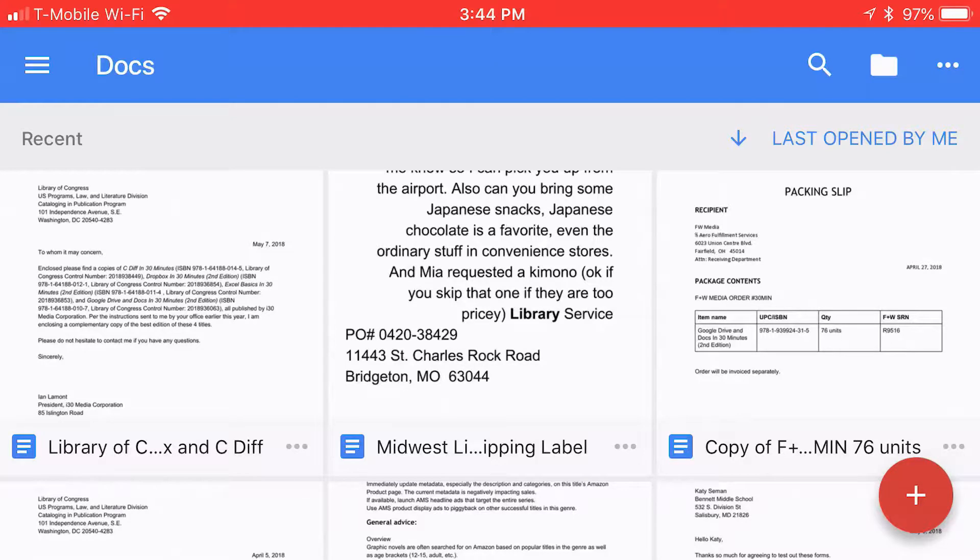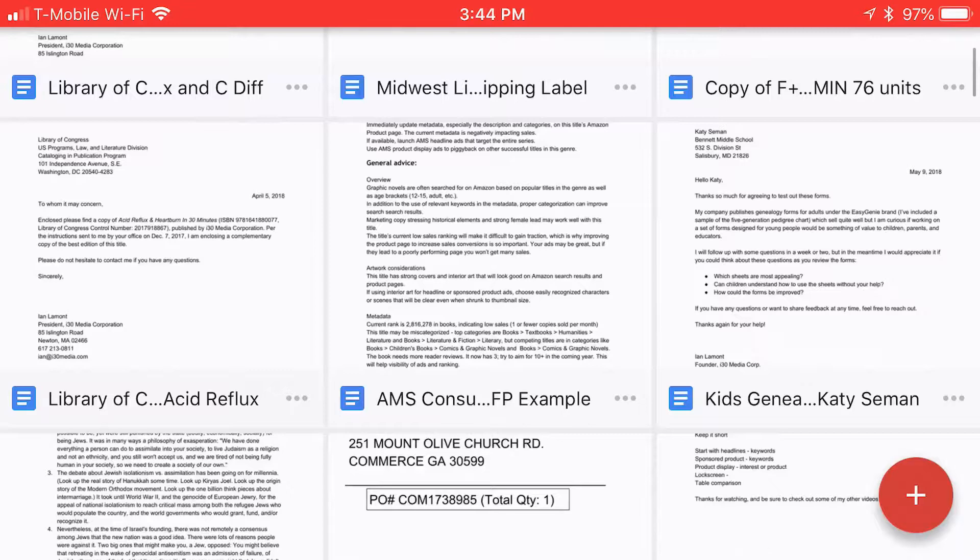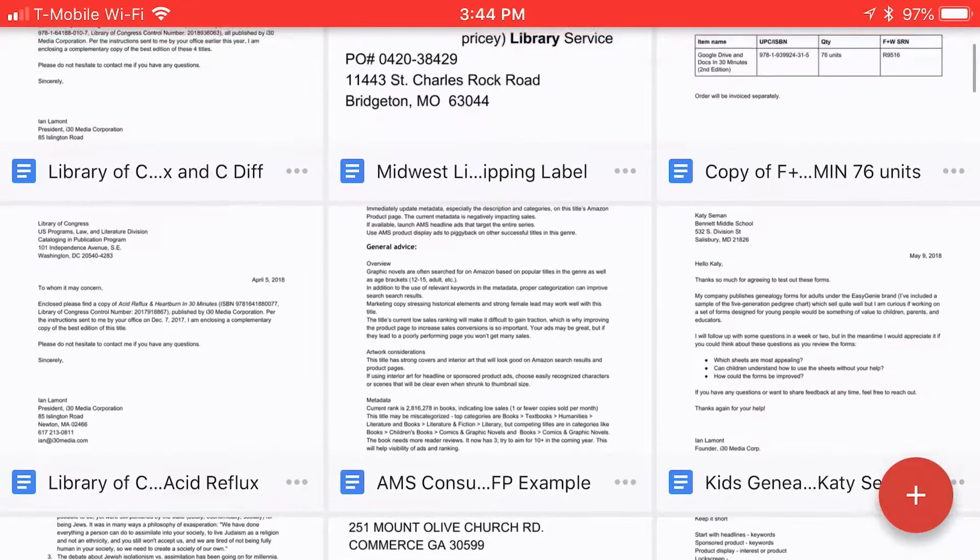Here's the situation. You're flying somewhere, you're getting on the plane, and of course they tell you to turn Wi-Fi off and put it in airplane mode, but you need to be doing some work on a file. And if you've set things up in advance, you can actually use Google Docs to work on the files in your Google Docs account and continue using them.